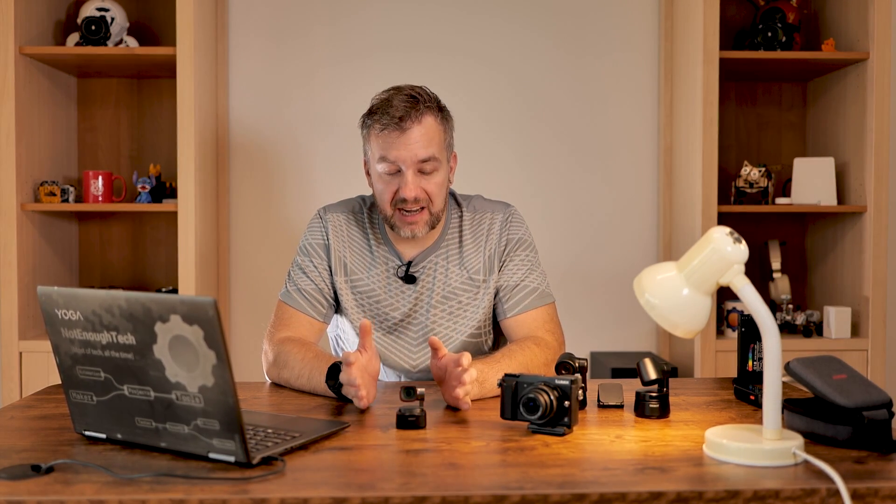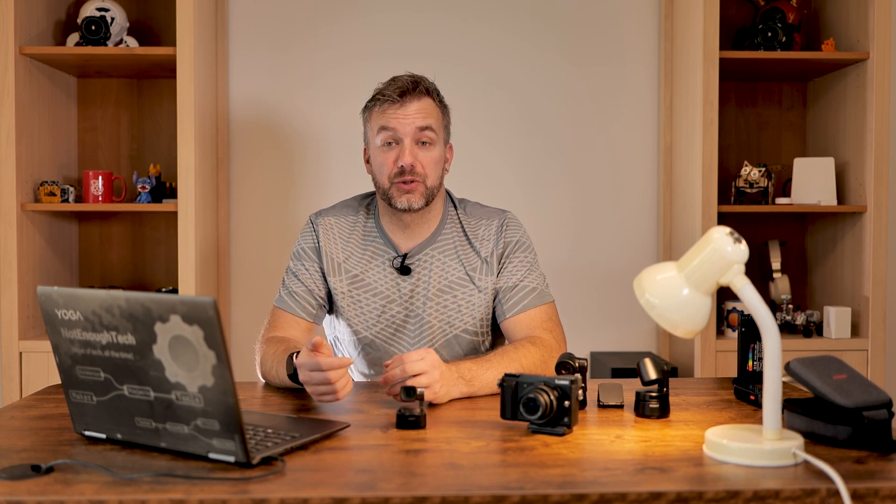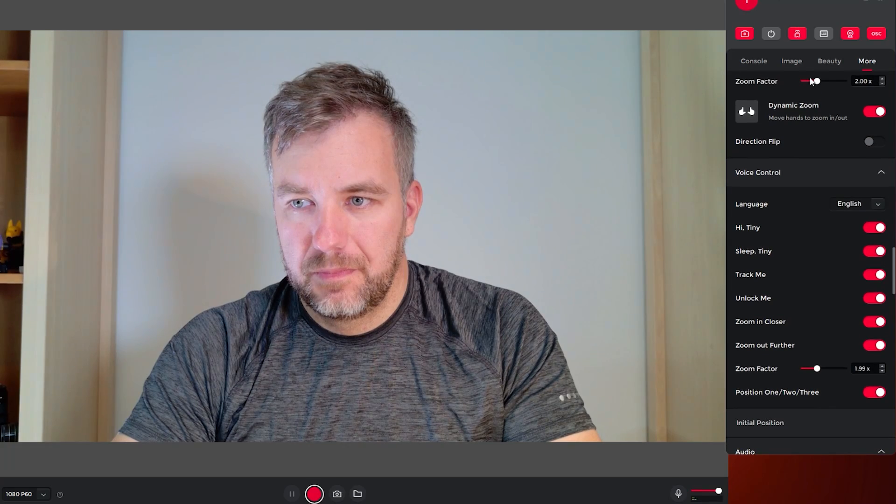Voice controls combined with gestures honestly provide enough flexibility to use this camera in any situation. If you're unable to use voice controls because of your environment, you can simply use gestures. If you don't want to look silly making gestures in front of the camera, you can use voice control, the remote, or the software. Whatever the case may be, Opsbot Tiny 2 has got you covered.